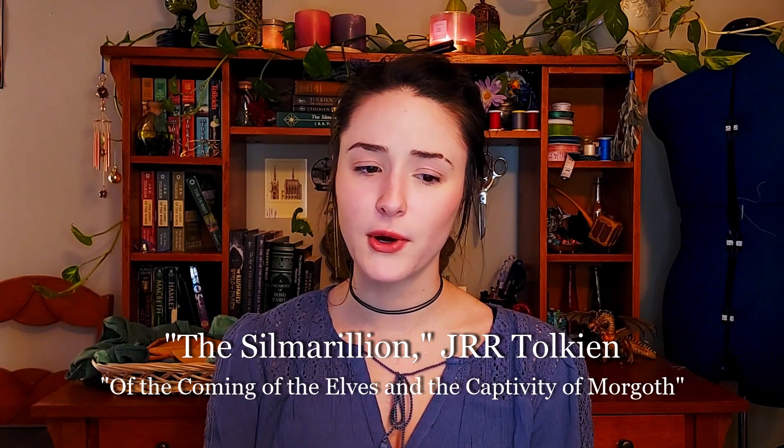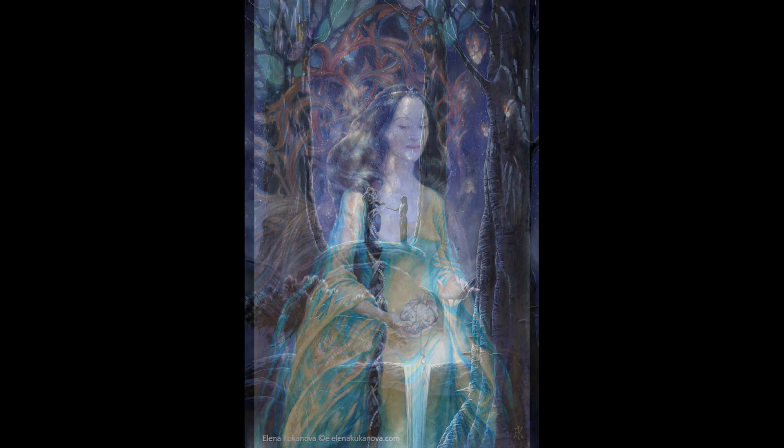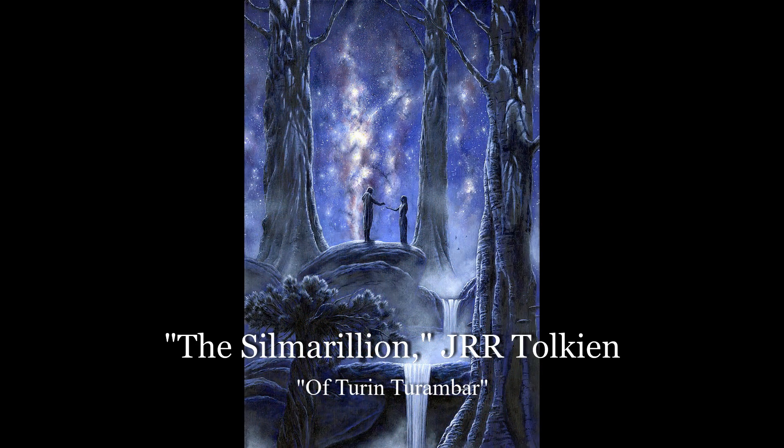Lembas bread was first created in Middle-earth by Yavanna, the god-like Ainur responsible for all good growing things in Arda. Following the War of Powers, in which the Valar fought to free the first elves from the evil Morgoth's influence, the Valar guided the elves from Cuivienen, where they had first woken, to safety in Valinor with the Ainur. This passage was known as the Great Journey, and Yavanna made Lembas bread to ensure that the elves would be sustained while traveling. Throughout most of the First Age, Lembas bread was kept as something secret and sacred, a recipe that was passed down through the hands of elven queens. This tradition was broken when Melian, the elven queen, gave the human warriors Beleg and Turin Lembas bread. From that point forward, Lembas bread was only offered to men very sparingly, so when Galadriel gifted it to the Fellowship towards the end of the Third Age, it was an act of special historic significance.